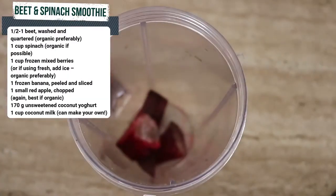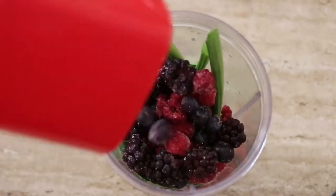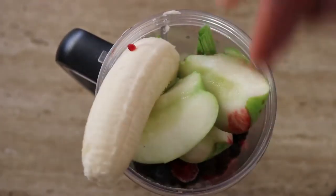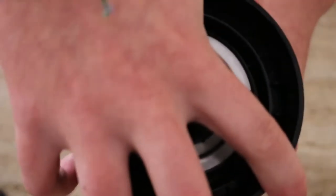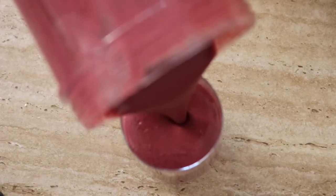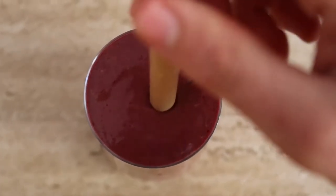For the beet and spinach smoothie, this one's pretty easy. Place all the ingredients into your blender and blend on high for around 20 to 30 seconds. Don't overblend it though, because when you overblend your smoothies you can actually heat up the ingredients inside, which can reduce the amount of nutrients in those foods. As we're using the beetroot raw, we want to keep as many nutrients in that beetroot as possible to help with the cleansing process. You can have the smoothie right away or pour it into ice cube trays or popsicle molds to have later on.